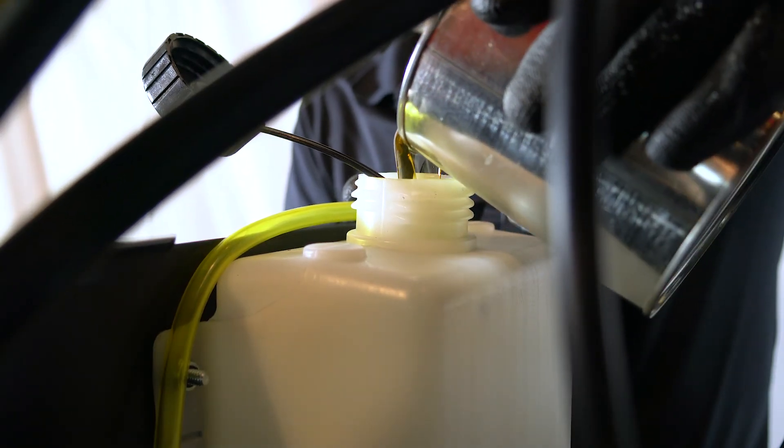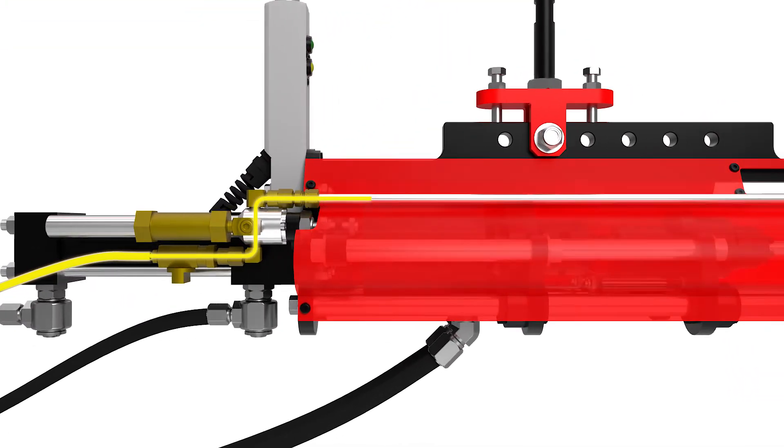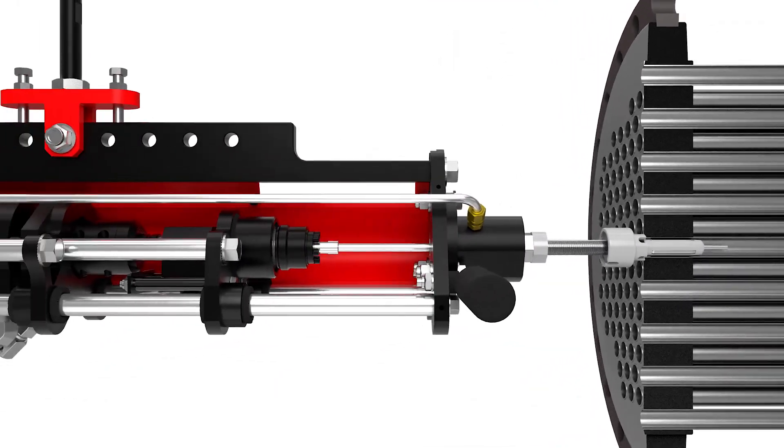The Monsterhawk's auto lubrication system increases tool life by providing expander lubrication exactly where it's needed, through the cage and directly to the rolls and the mandrel. No messy cleanup.